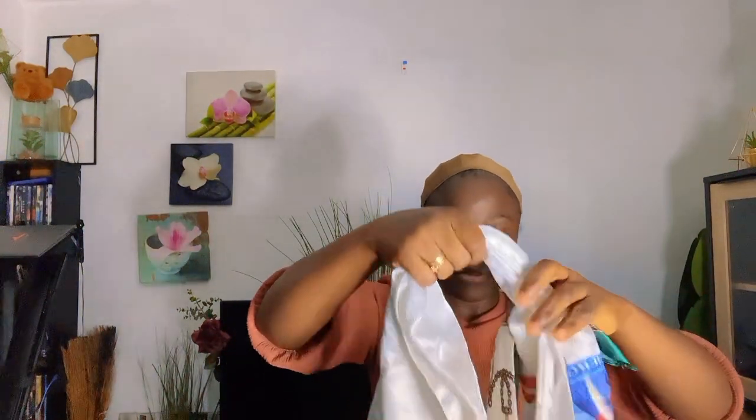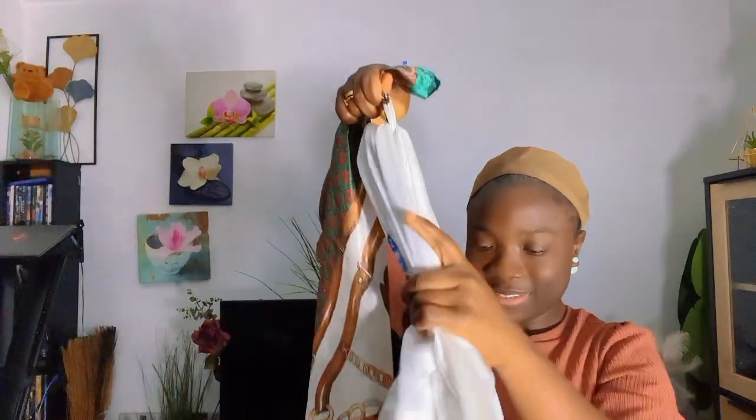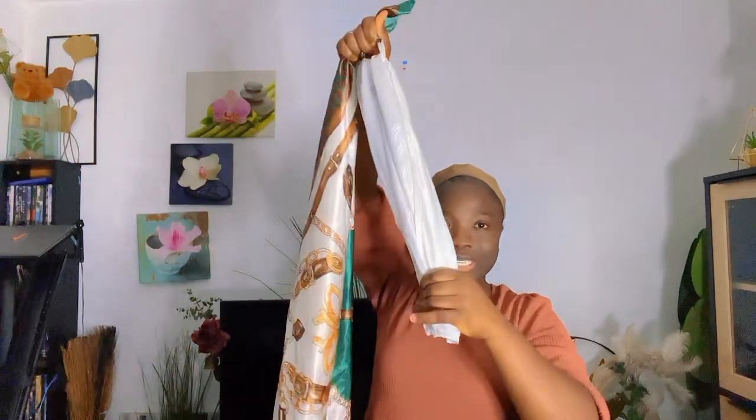Hope you've gotten it. So now I'm going to take the tip like this and then take the scarf — I'm holding the middle — and then I will tie it like this. In the middle I'm going to tie it like this, then tie it again.